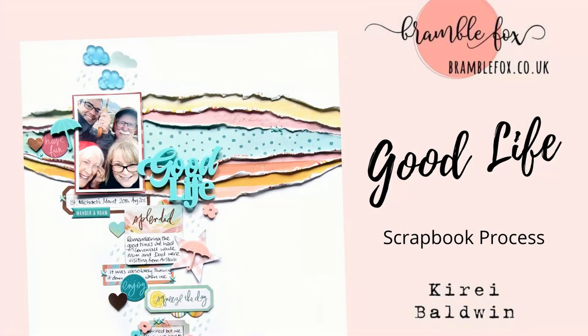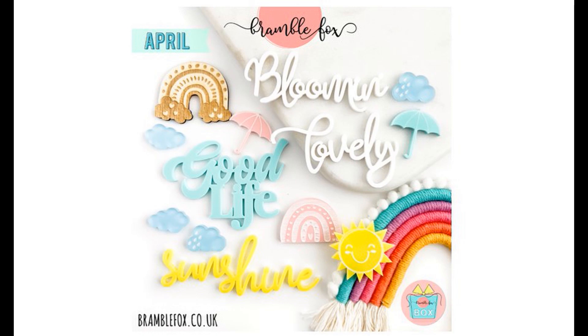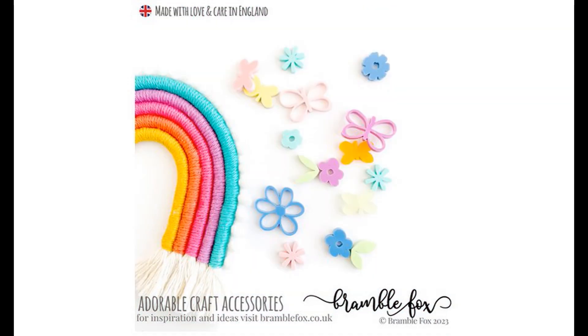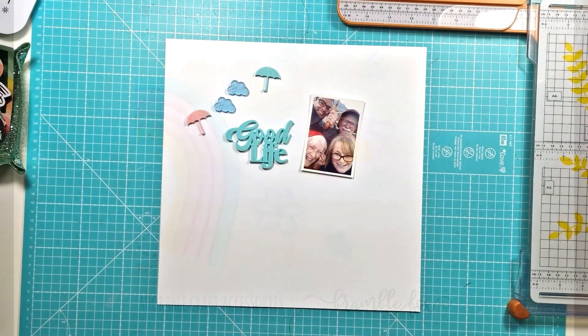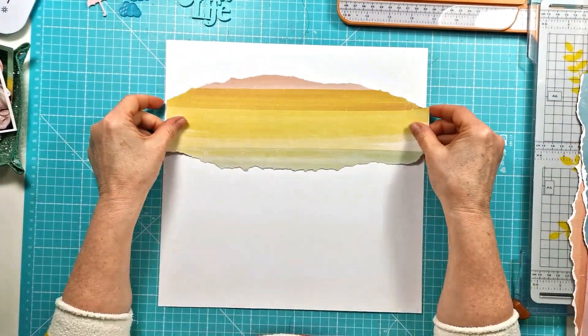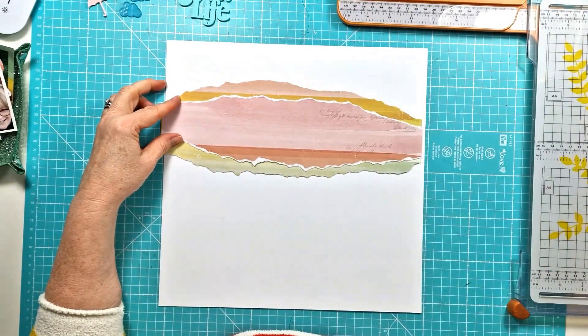Hi everyone, this is Kiri with another layout for Bramble Fox. This is the first layout I've made using the lovely spring-themed April Fox Box. I'm also using the brand new Fox Cut Rainbow Stencil that comes with the Fox Box Plus subscription and the new Spring Flowers set of perspectives.